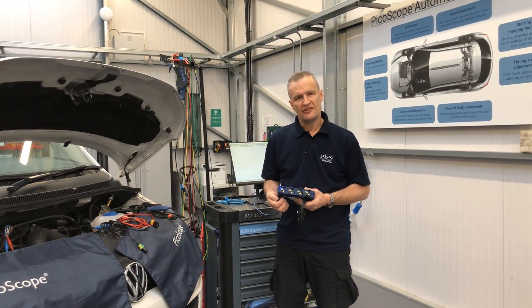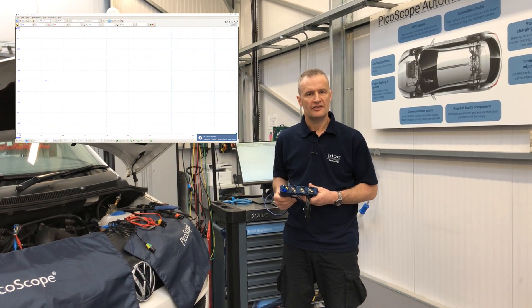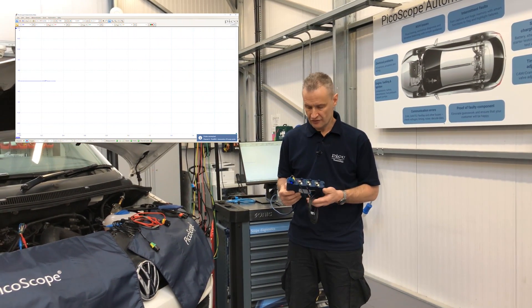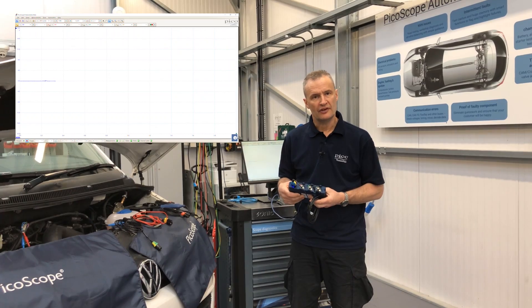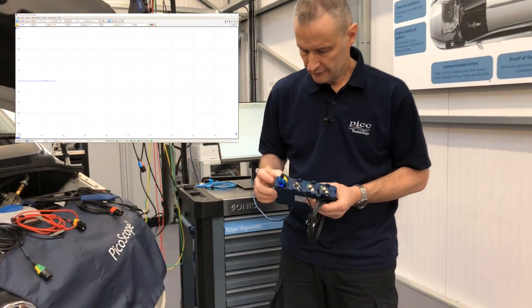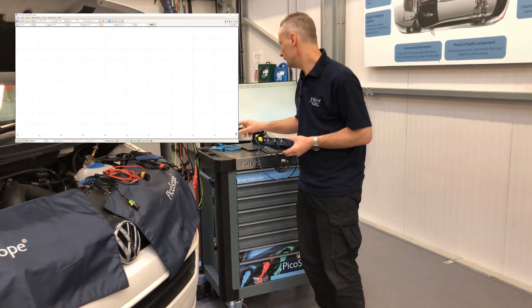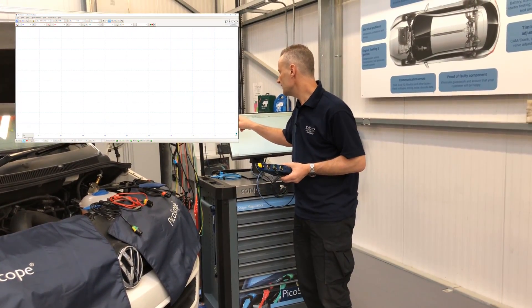With BNC plus accessories, we have the times-10 attenuated lead, which is also high impedance — suitable for CAN networks, FlexRay, etc. You'll notice the blue and yellow shell, and the LED has responded accordingly, with the software recognizing a times-10 lead is connected.